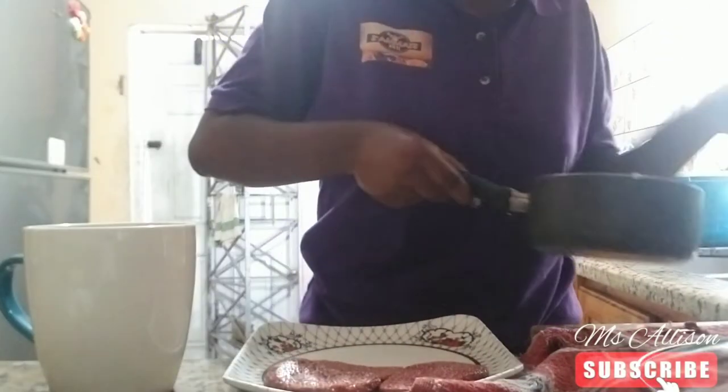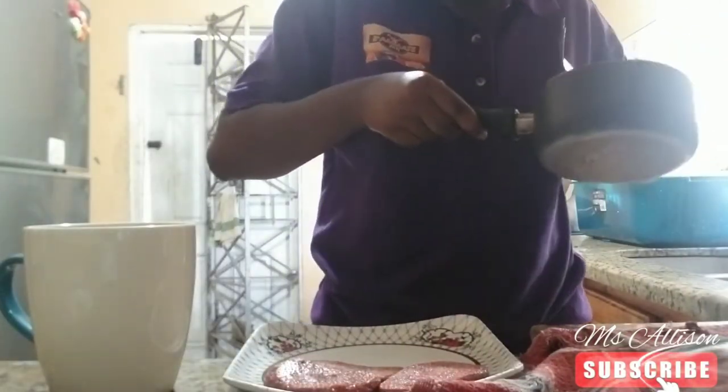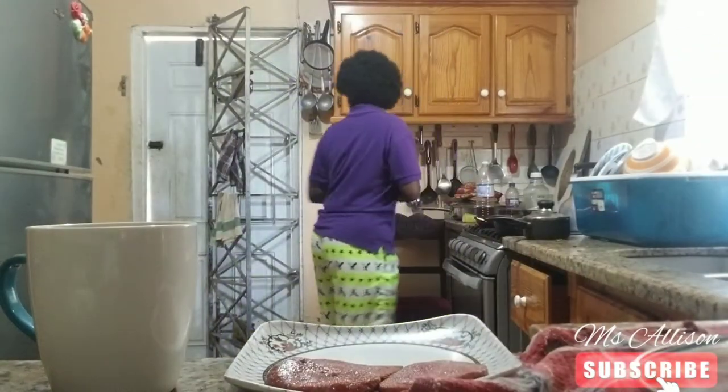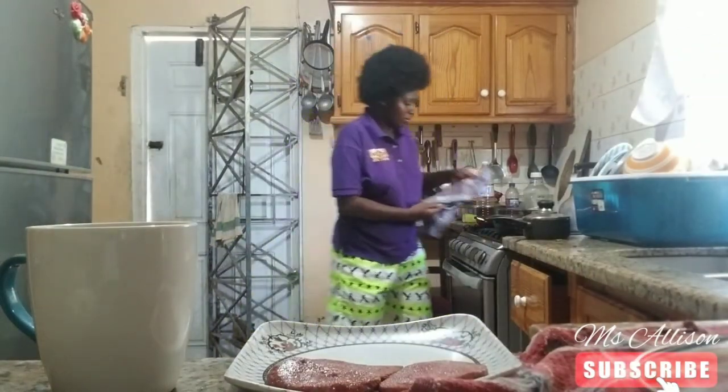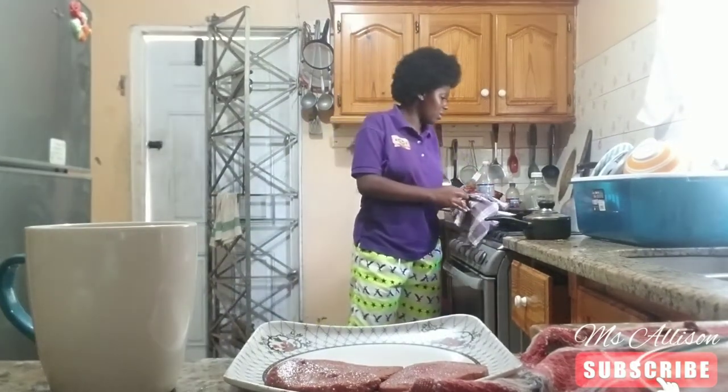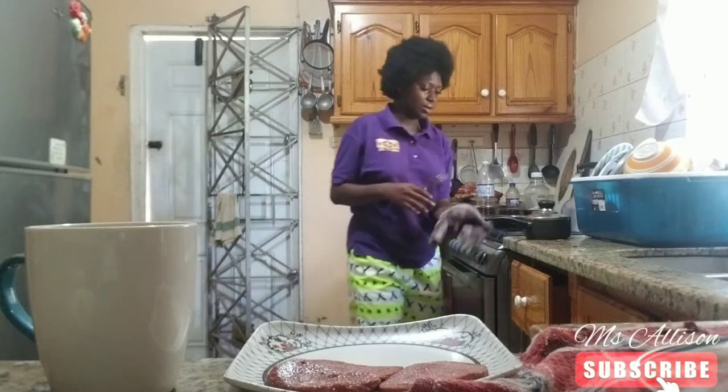All the mashed potatoes went cold. You know what? Just put it on the stove and heat it up, because I'm not a fan of cold mashed potatoes — I am definitely not going to eat it cold.